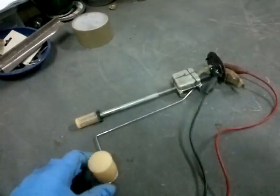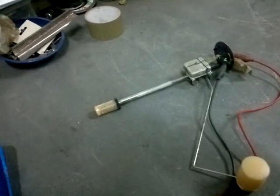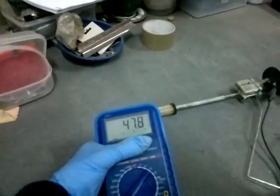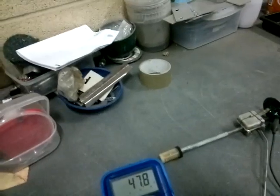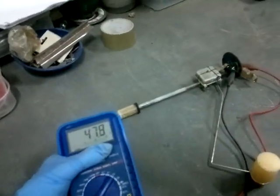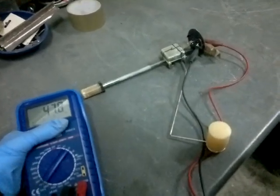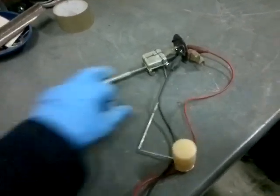So let's see what happens as I move it up. We're then looking at a reading of less resistance, which is 47.9.